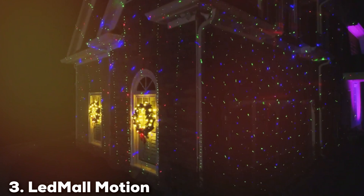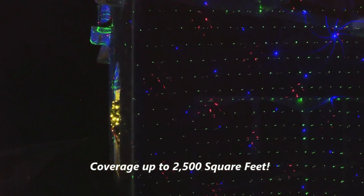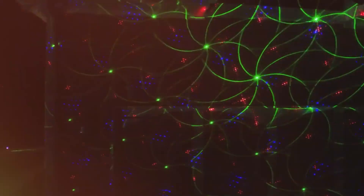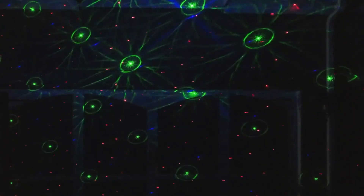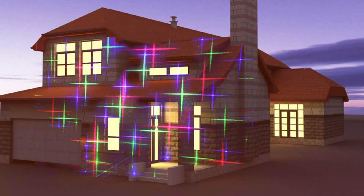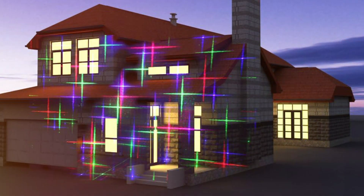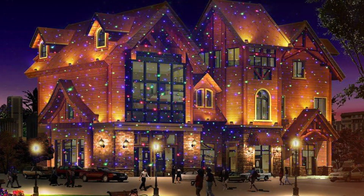The number three position is held by the Ledmore Motion 8 Patterns in one — red, green, and blue outdoor Christmas laser lights. When it comes to outdoor Christmas decorations, these laser lights are a game-changer, designed to bring the holiday spirit to life with their dazzling display of colors and patterns. Featuring eight different patterns, you can effortlessly switch between festive designs like snowflakes, stars, and more. The red, green, and blue lights create a vibrant, eye-catching spectacle that will leave your neighbors envious of your decorations.